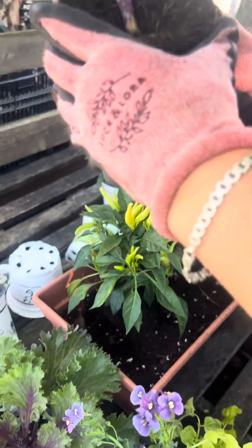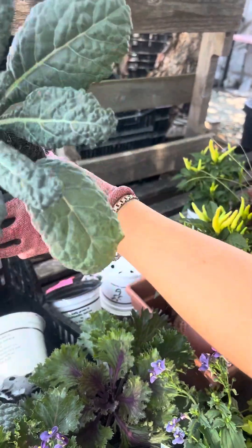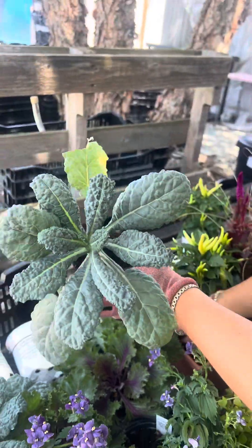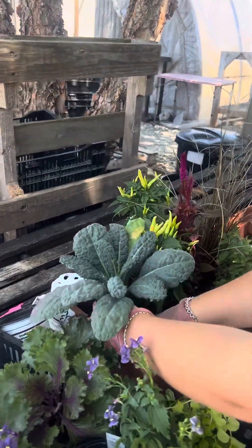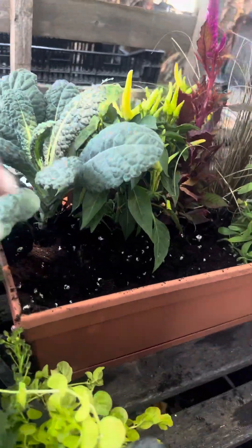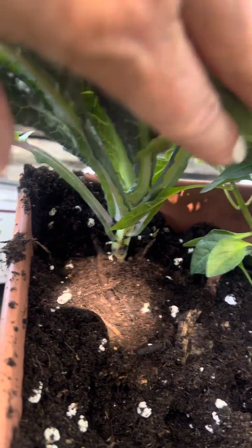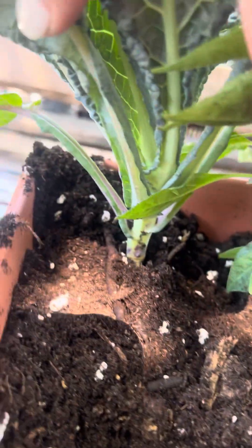With our dino kale, he's kind of tilted. Because he's tilting and growing this way, we're gonna put him in like this. Back row around him — see how it's just right up around the root ball. It looks perfect. It's not too high.